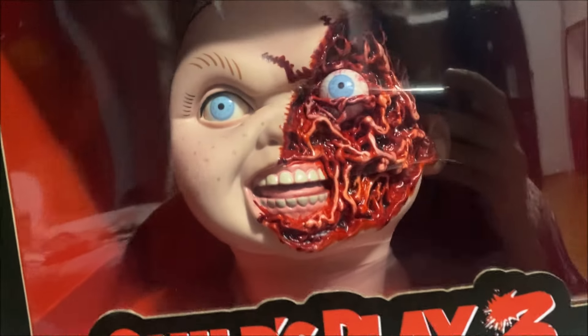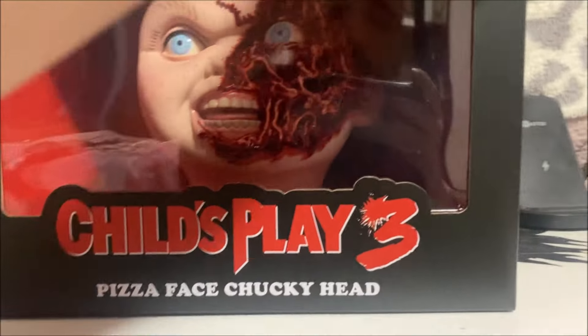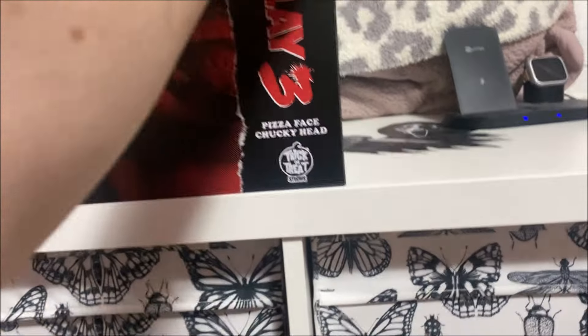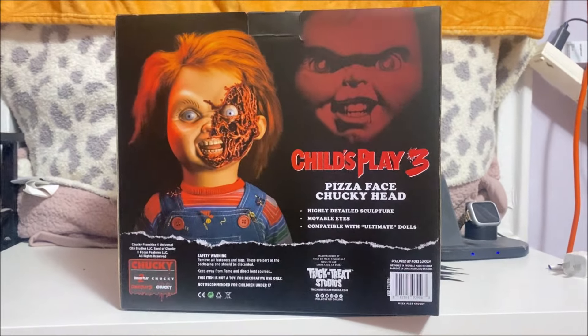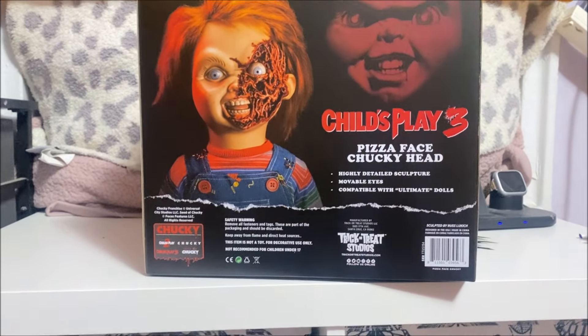One thing I can tell you — this thing looks unbelievable. I've seen the pictures, but in person this thing looks so badass. If you're into Chucky and Child's Play, I definitely suggest you get this. It's a must for any collector, and it's going to look even sicker once it's actually on the doll itself.